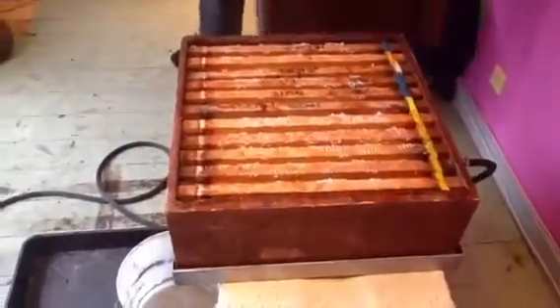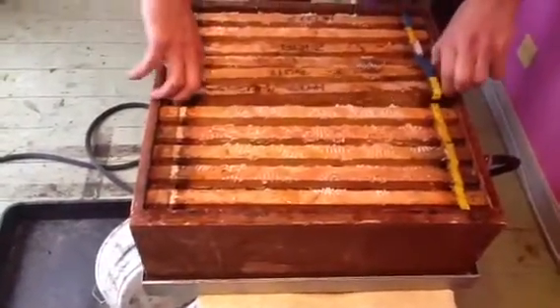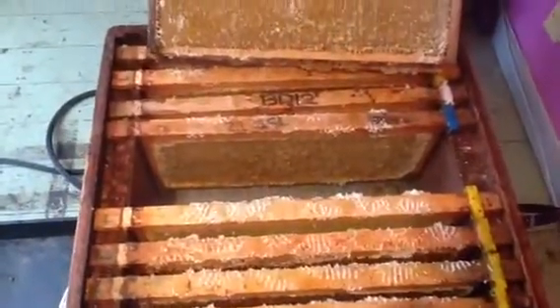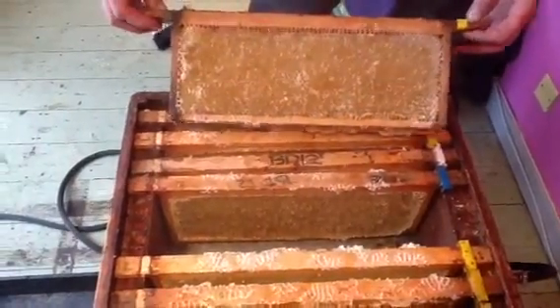Right, I can hear it's starting to steam up. I thought I'd show you how much steam we're getting out of it. It's really starting to steam up now. You can hear steam coming through the pipe.